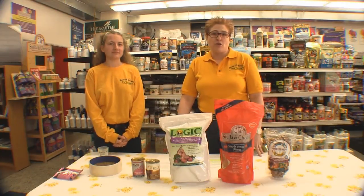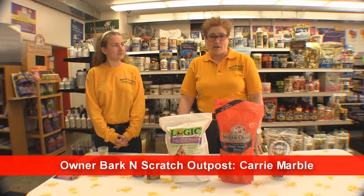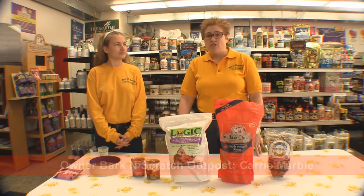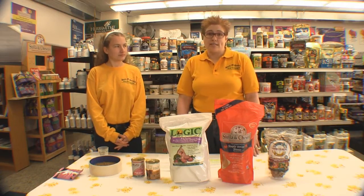There are simple ways to add moisture to your pet's diet. What we recommend is a half a cup of warm water to every cup of food that you feed your pet. Cold water can be disruptive to the stomach, so you want to make sure it's at least room temperature when you pour it over your dog's kibble.